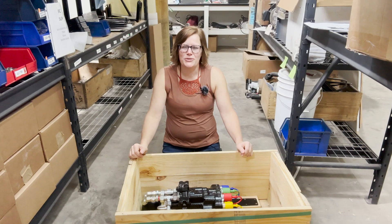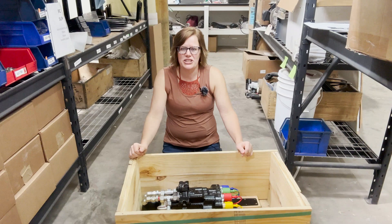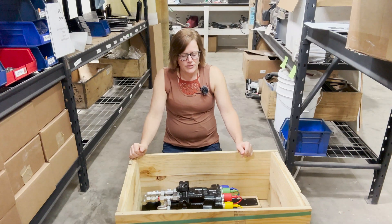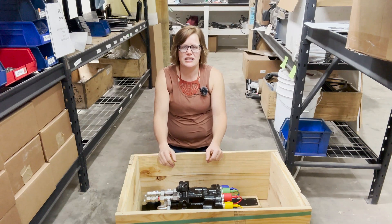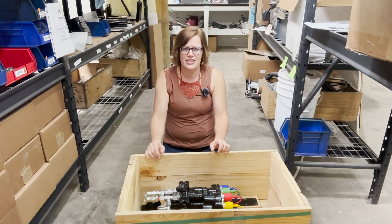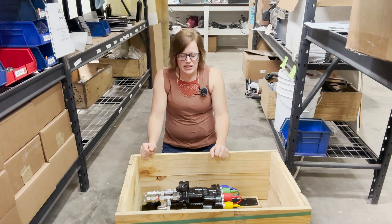This is the all-electric control valve in the crate that it's shipped in. The main reason we're showing it still in the shipping crate is just so you can see how well it's bolted down and that it ships very safely — you don't need to worry about any damage. When it actually ships there's packing added to it, and the other components shown in the previous part of the video are shipped inside this crate as well, so everything ships really secure.